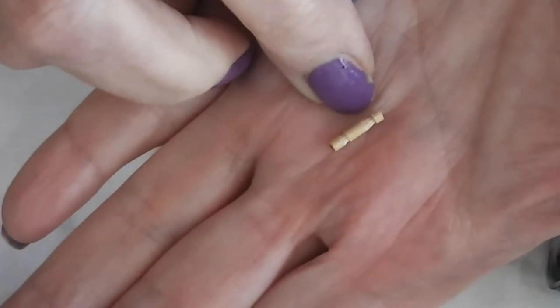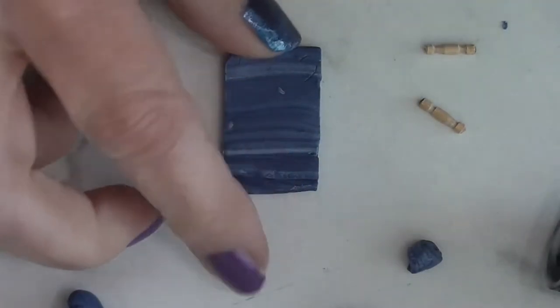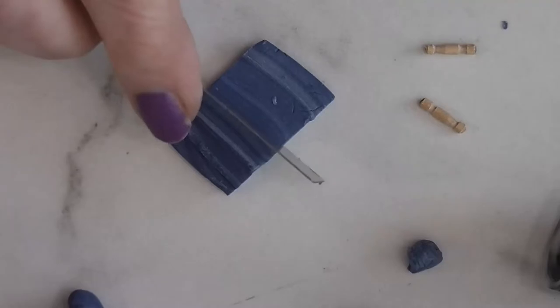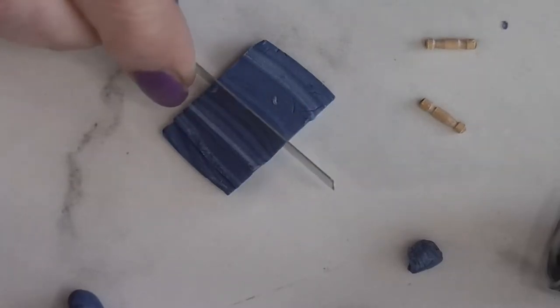I took my cutter and cut off just the decorative end part of the toothpicks. We've got two of those — those are going to be our handles. Then I've got this piece of my marble and I don't need quite that wide of a piece, so I'm going to cut it and try to pick a part that I like the way it looks.